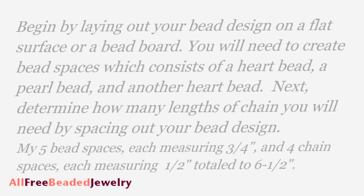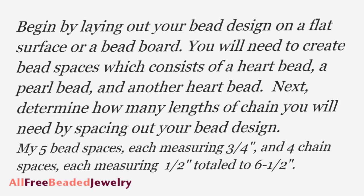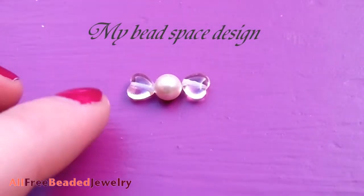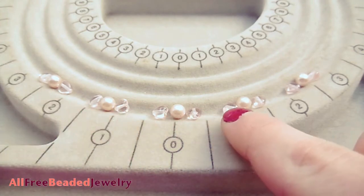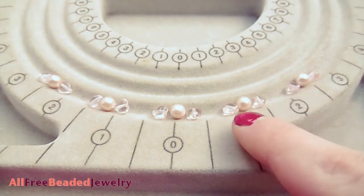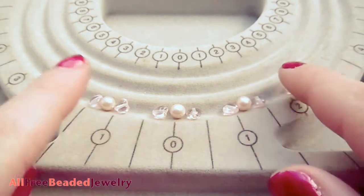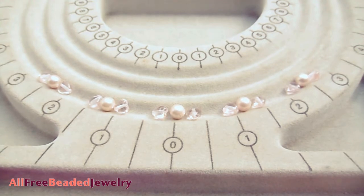Don't be intimidated by all this text — it becomes easier once you see it. Lay out your bead design on a flat surface or a beadboard. My design consists of a heart bead, a pearl bead, and another heart bead — this is called a bead space. To determine how many bead spaces you need, decide how long your chain spaces will be. I prefer to keep mine smaller than the bead space. My bead space was three-quarter inches long so I used a half inch of chain space, repeating the bead design every half inch until the bracelet was about six and a half inches.